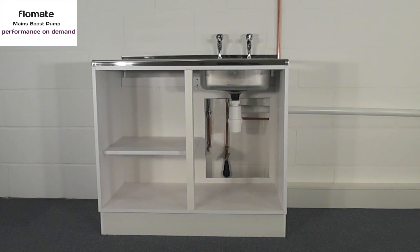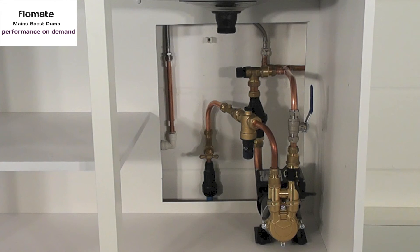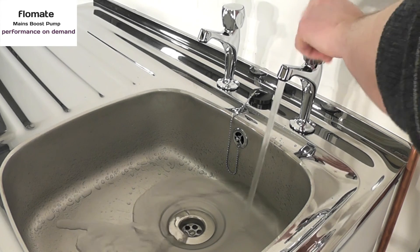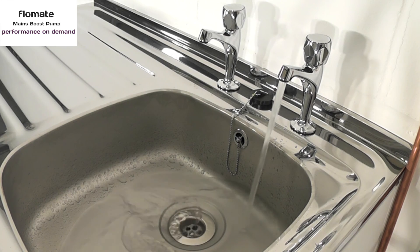Here we have a typical installation where the pump would be located under the sink by the rising main of the house. The pump sits securely on the shelf inside the kitchen unit taking up minimal space. When installed, any tap or outlet within the system when opened and closed will turn the pump on and off.